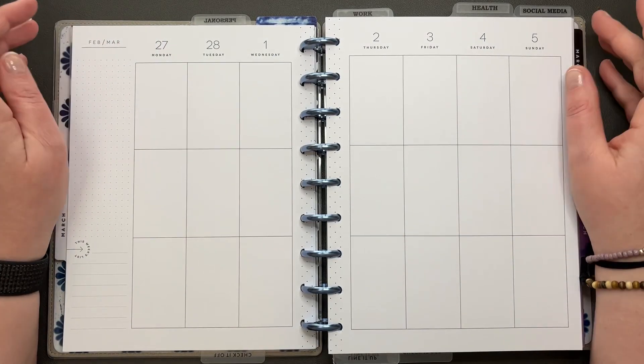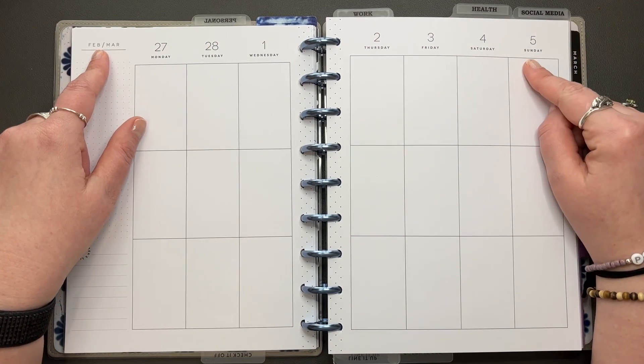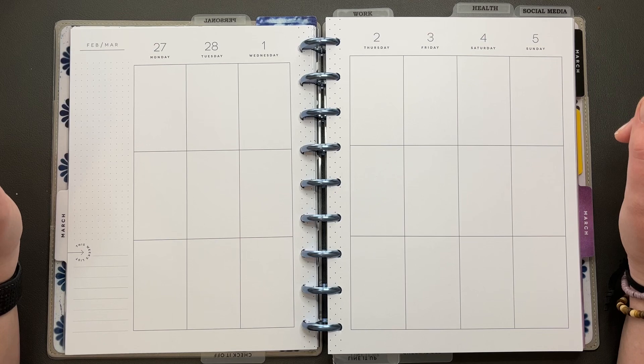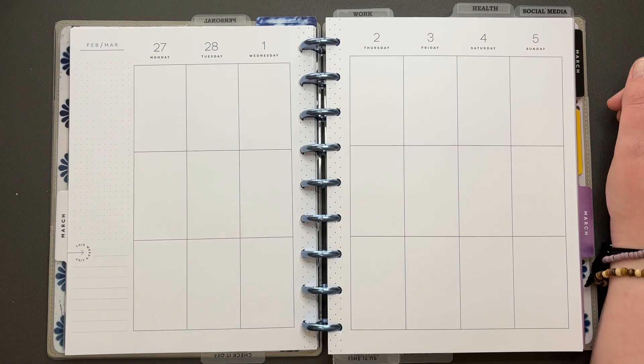Today we're planning in my catch-all planner for the week of February 27th through March 5th, which is my birthday week. My birthday's on the 4th, and there's a dog under my desk licking my foot. He has decided he wants to sleep under my desk today.